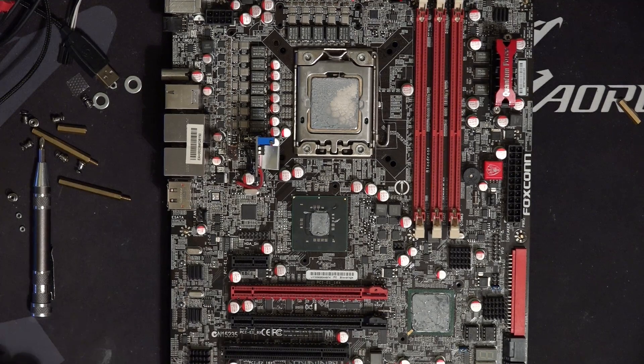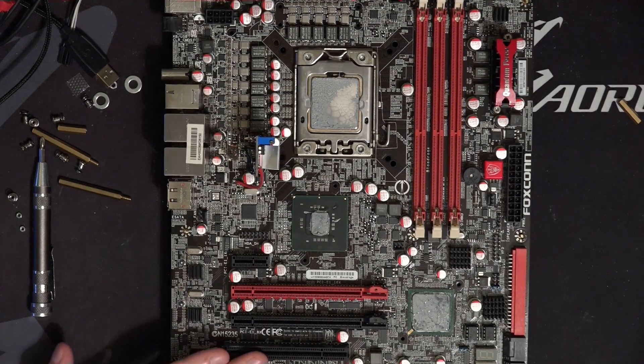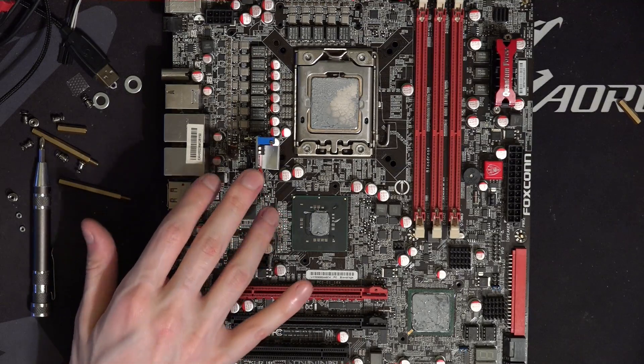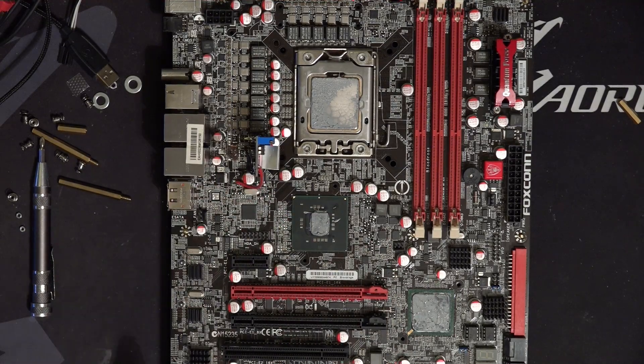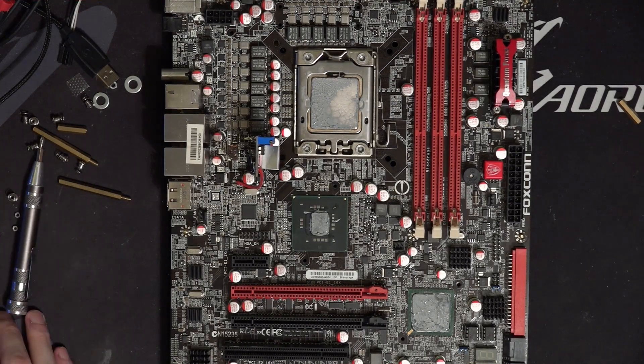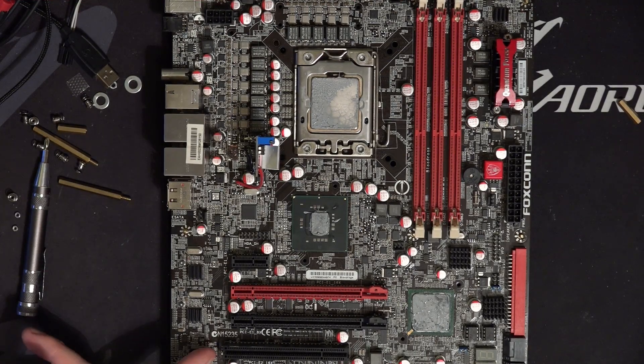I was planning to do a bunch of overclocking on this. For the sake of figuring out if it's actually working properly, I've tried to overclock the board a bit, and it was very bad — probably because of me, or because of the BIOS version. The board's on something like P03, and that's not great.